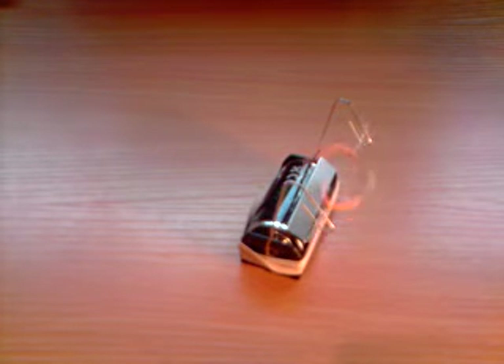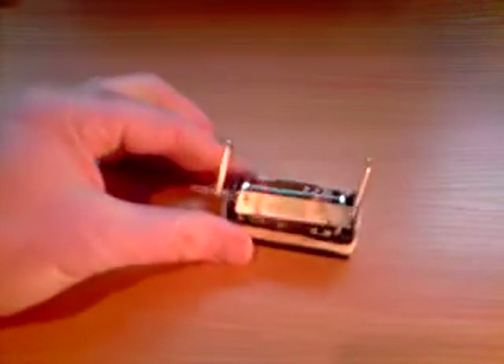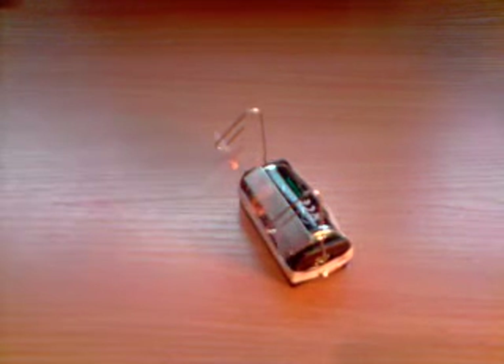If it doesn't work at first, there'll probably be one of two reasons: either your coil isn't balanced, which is easy to correct, or you haven't scraped the wire off quite right — so go back and check that again. You might like to try experimenting with different sizes and shapes of coils. Which is the best? Which makes the motor run fastest? Which makes it run for the longest time? Write in and tell us on the forums how you got on with your magnet motor.